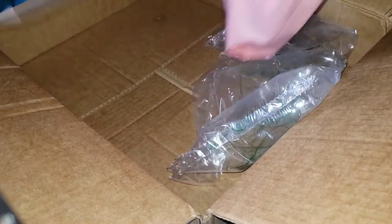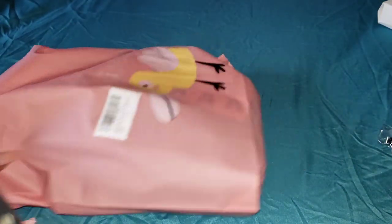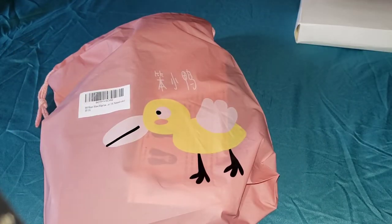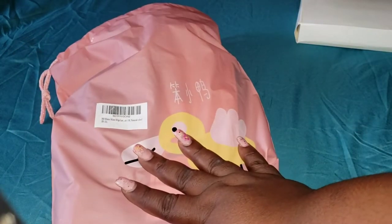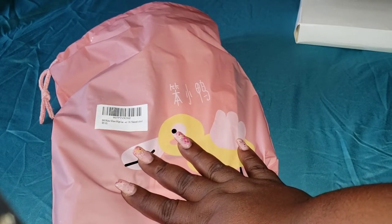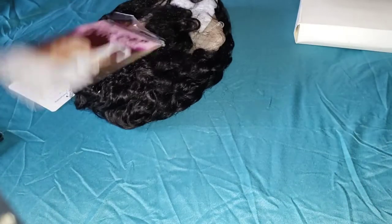Last but not least in the box is this water wave wig, lace frontal, 18 inch. I don't even remember the name of the seller I purchased this from. Wigs come with a wig cap, so it has a two-piece wig cap included.